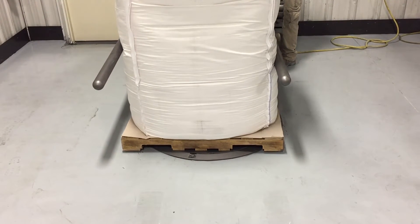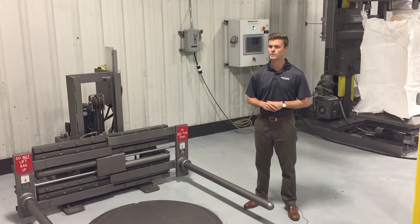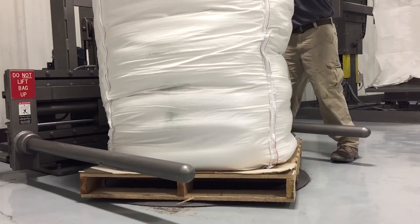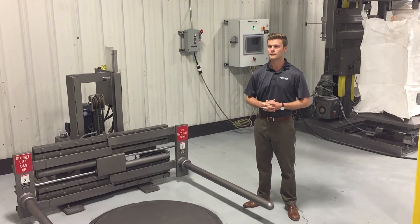The standard unit is about forty thousand dollars, and then depending on the options the customer would need — the optional turntable, optional adjustable hoist, optional controls — it could range up to near seventy to seventy-five thousand dollars.